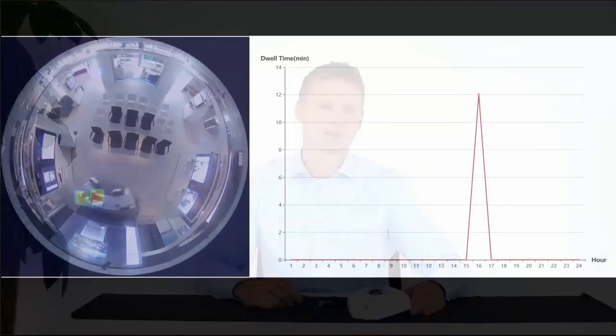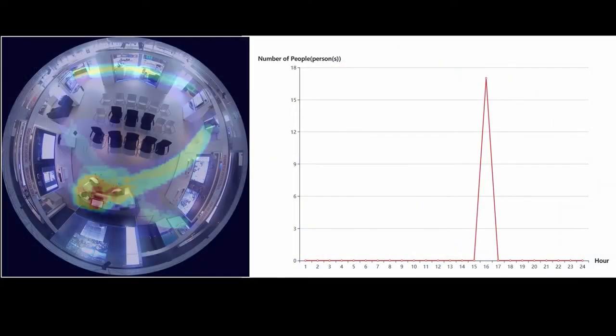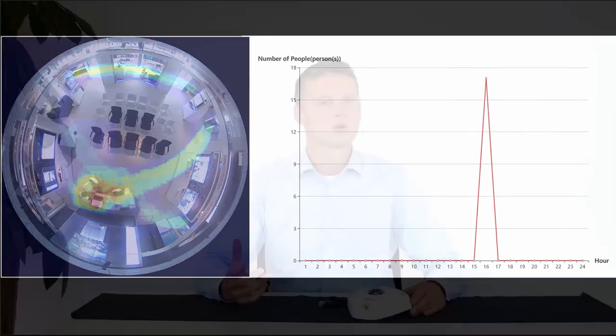Heatmap is an important tool for retail and every shop owner. They can get instant reports about accurate shopping positions and how long they spend time in their shop. Our fisheye camera series can even count the amount of people. Combining multiple fisheye cameras in one shop provides a great overview, one that you can analyze using reports automatically generated via a Hexcentral platform.